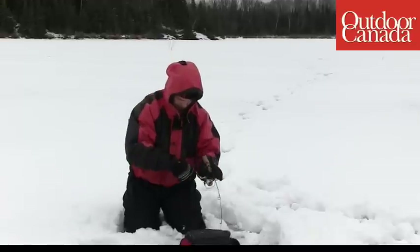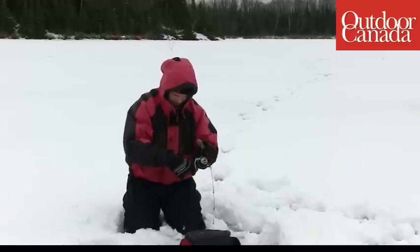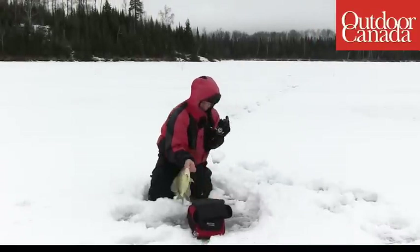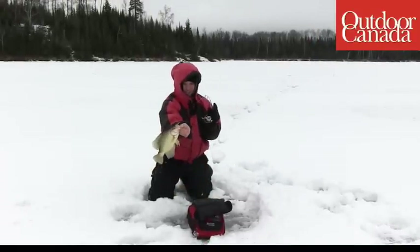Look right down sighted, if you will, so that the tip of your rod is right in front of your sonar unit. You'll see the crappies come in, or the perch or the walleyes, and then you're not moving your head from left to right.